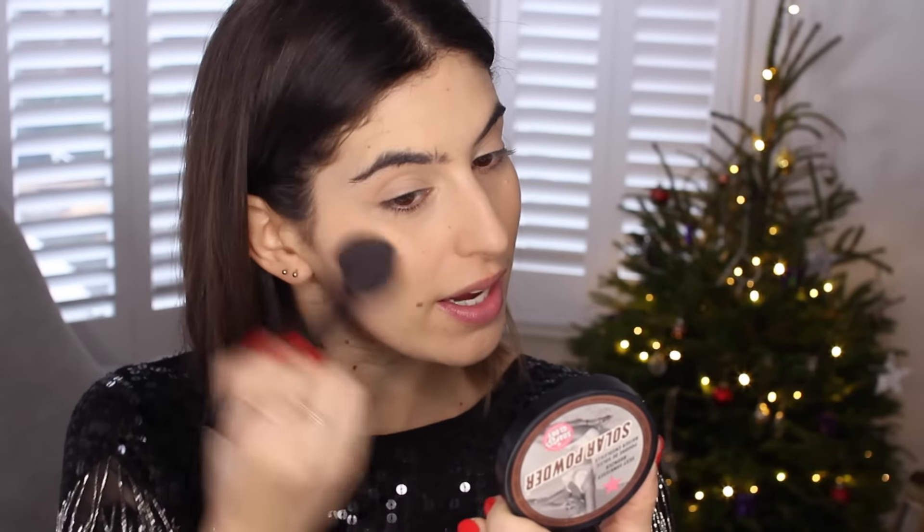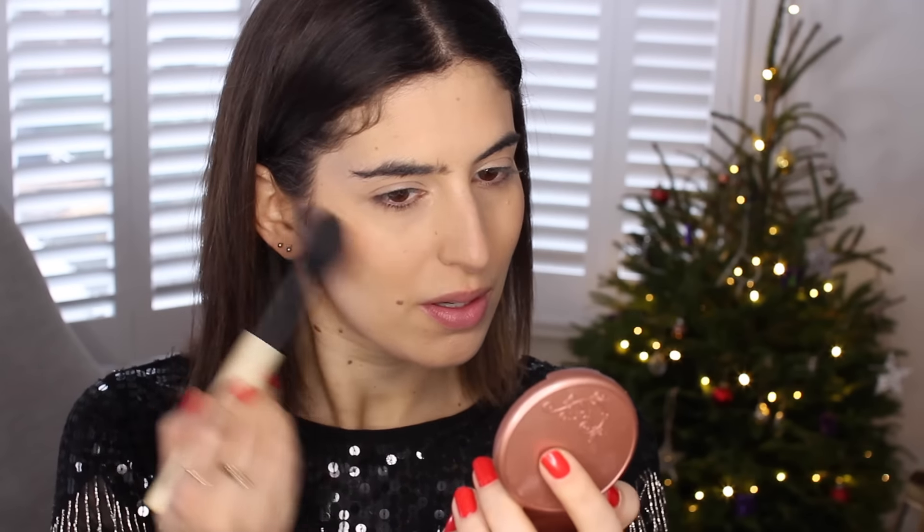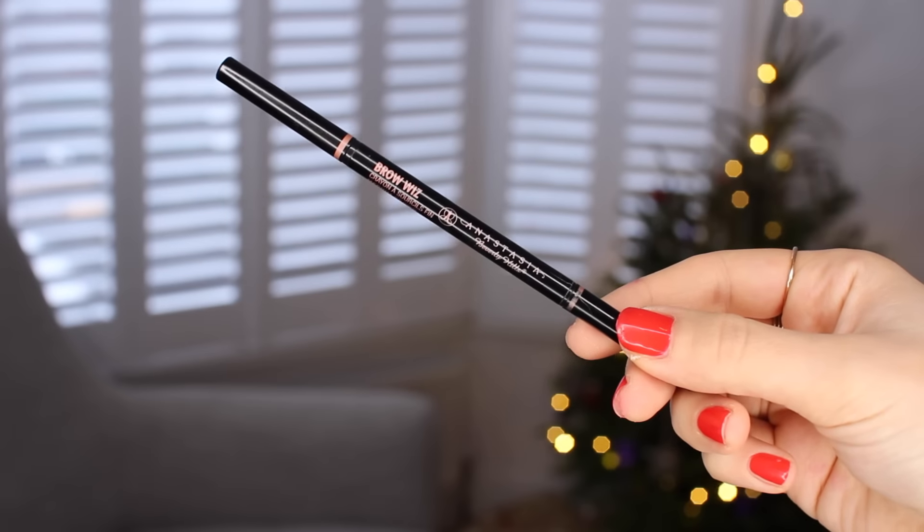The base is done but I'm looking a little pale, so I'm bronzing up using my Soap & Glory Solar Powder Bronzer — just around the edge of the face for a very natural bronze. Then I'm going to contour slightly using the Kevin Aucoin Contour Powder, taking a small amount and blending it under my cheekbones for a bit more shape. Before brows, I'm putting on a little blusher — this is Tarte Exposed, quite subtle, giving a soft plummy color to the cheeks using the Bobbi Brown Sheer Powder Brush.